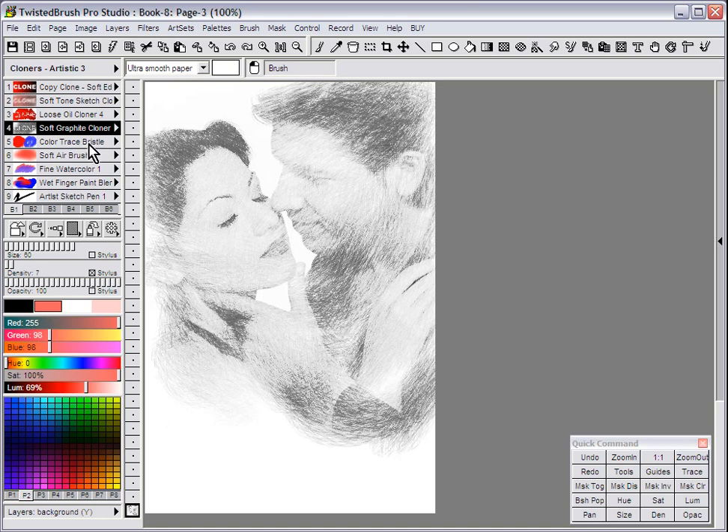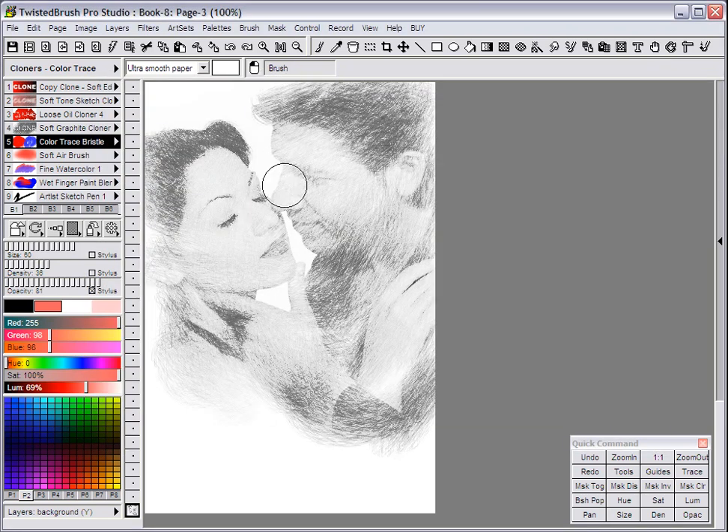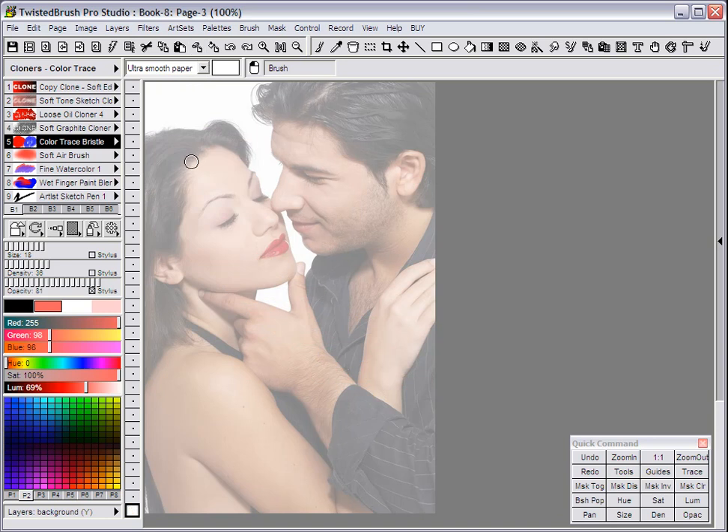There's another series of cloners called Color Trace Cloners, in the Cloners Color Trace Art Set. These are slightly different — all the other cloners will pick up elements from the source image repeatedly throughout your stroke. The Color Trace Cloners will only pick up the color right at the beginning of your stroke, and that's it. Here we have the Color Trace Bristle. Once we start a stroke, it stays that color throughout. With this, you'll want to turn on Trace and do short strokes to get the effect you want with these Color Trace Cloners.